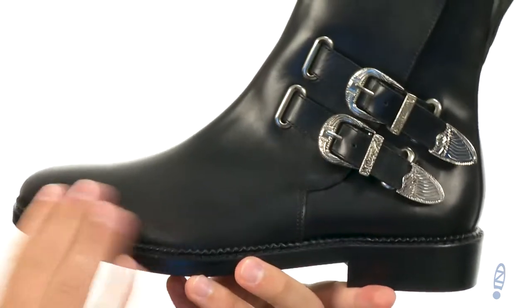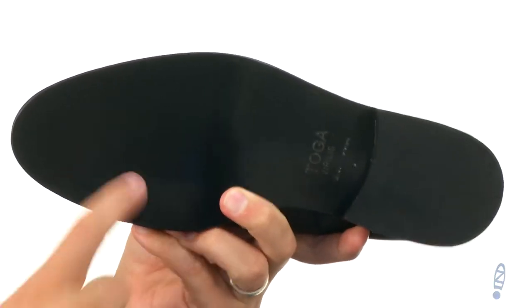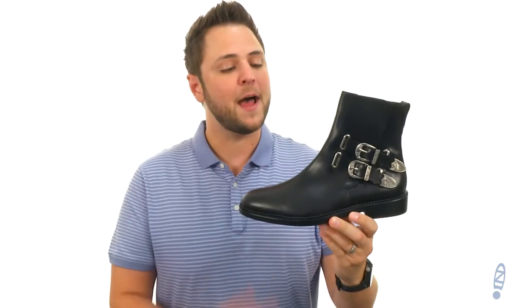It's lined with leather on the inside so it's gonna be super smooth in there, with a sturdy outsole down here on bottom. Look at that style you have been searching for — it's right here from Toga Varyllis.